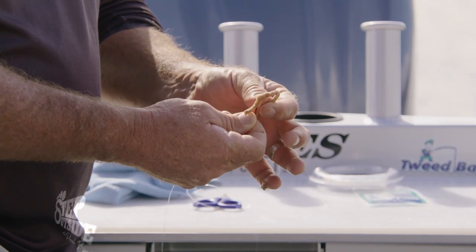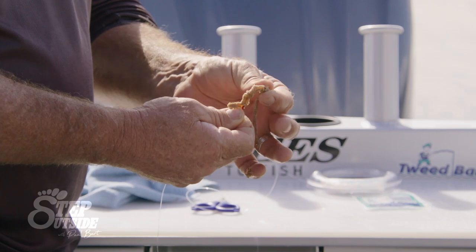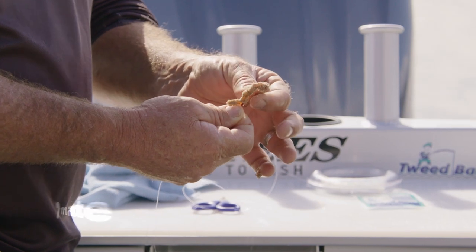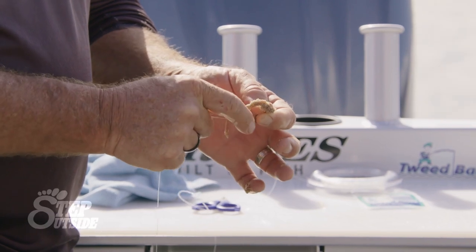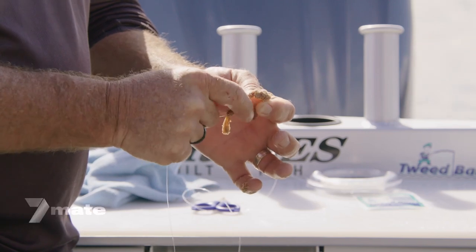Now we just thread it around the shank of the hook. Try and keep the hook inside — it might come out a bit here and there, and this is why I use red hooks as well when I'm targeting big fish, because it looks more like a vein. From here, if you can, bring it up over the actual eye of the hook and start to thread it around like that.